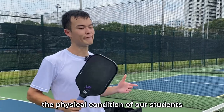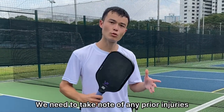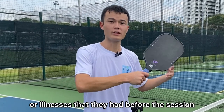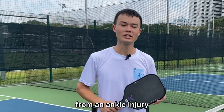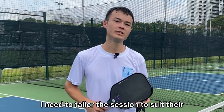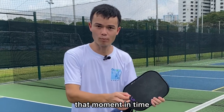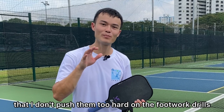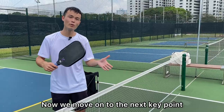Now we move on to the physical condition of our students. We need to take note of any prior injuries or illnesses they had before the session. For example, if they just recovered from an ankle injury, I need to tailor the session to suit their physical ability at that moment in time. I'm going to ensure that I don't push them too hard on the footwork drills.